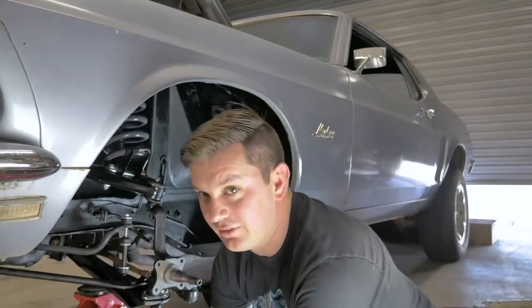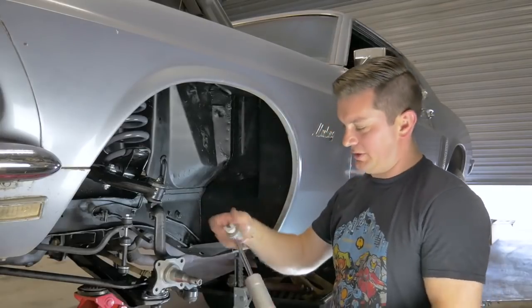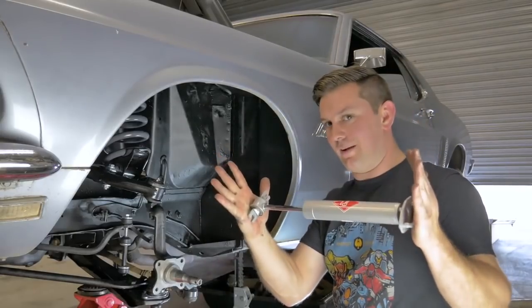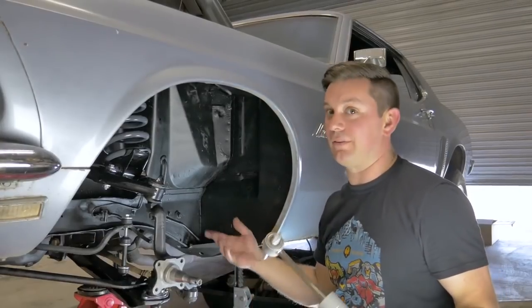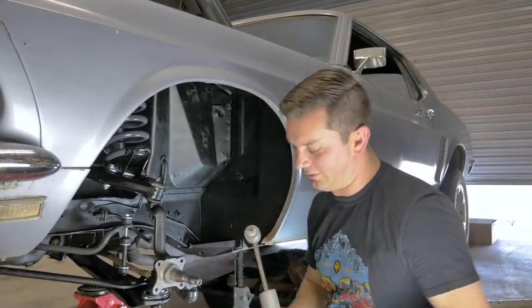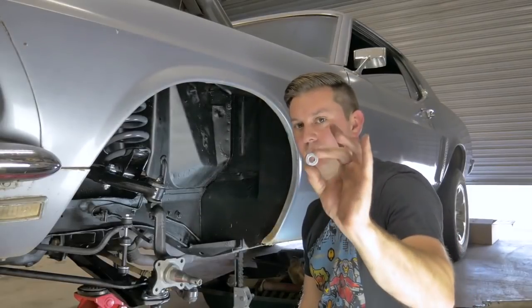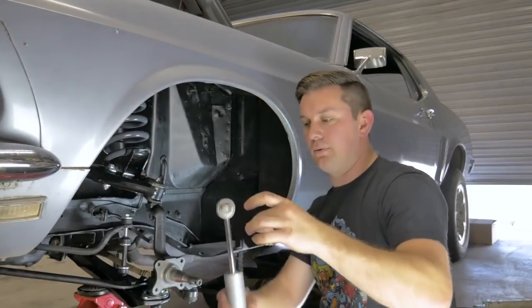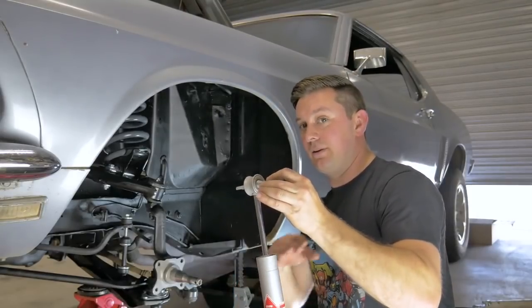We took a couple of inches out of the whole suspension system. What that does is it shrinks the distance the shock will travel — you can bottom it out, you can mess them up, or even worse it handles like crap. So you get these spacers right here that go in between the mounting surface, the shock, and the shock tower.